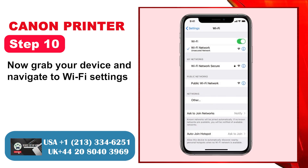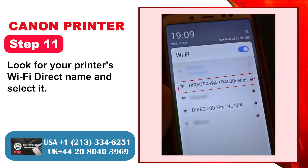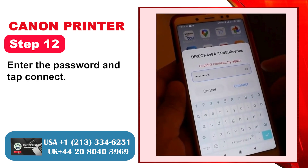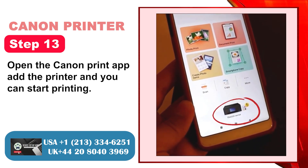Step 10: Now grab your device and navigate to Wi-Fi Settings. Step 11: Look for your printer's Wi-Fi Direct Name and select it. Step 12: Enter the password and tap Connect. Step 13: Open the Canon Print App, add the printer, and you can start printing.